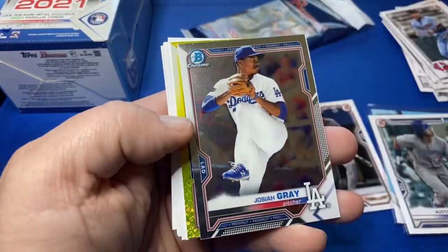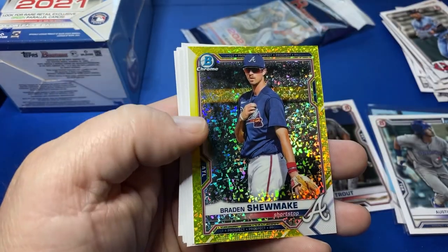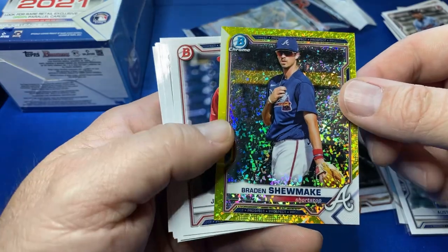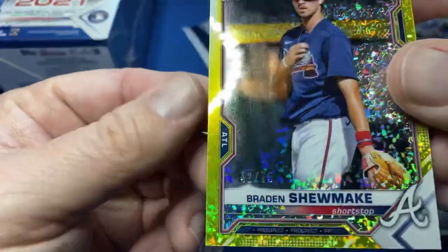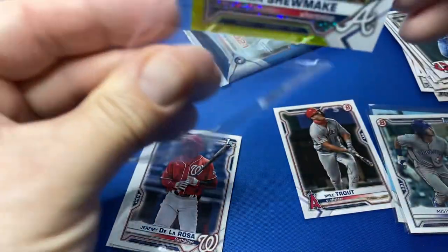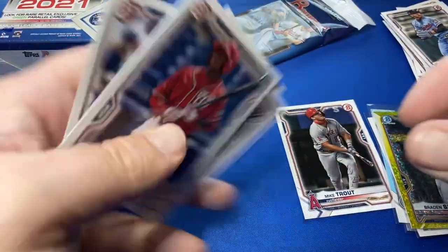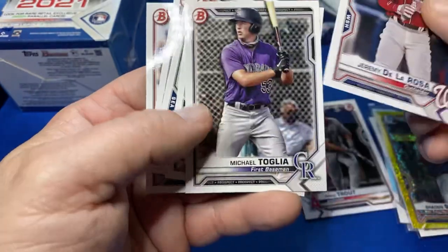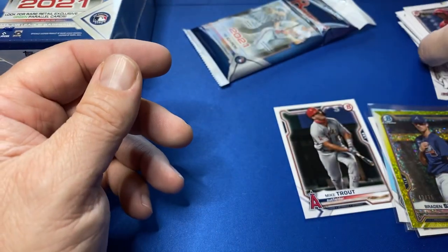And we have a color — three for three on colors on these. Looks like yellow, and not a first. Shortstop at least. Nice looking card out of 75 — Yellow Sparkle. Braden Shoemake. First Bowman paper. Robert Paulson.